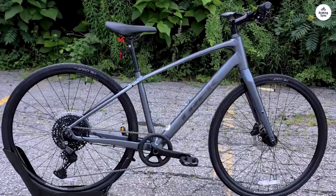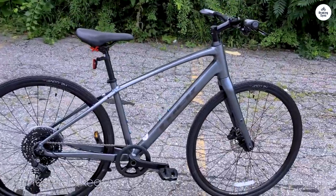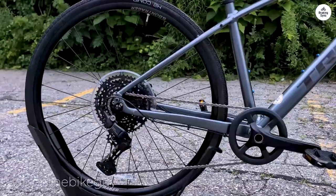The Trek FX 3-Disc is a bike that's all about versatility. It works well whether you're using it for commuting, fitness rides, or just cruising around the neighborhood.